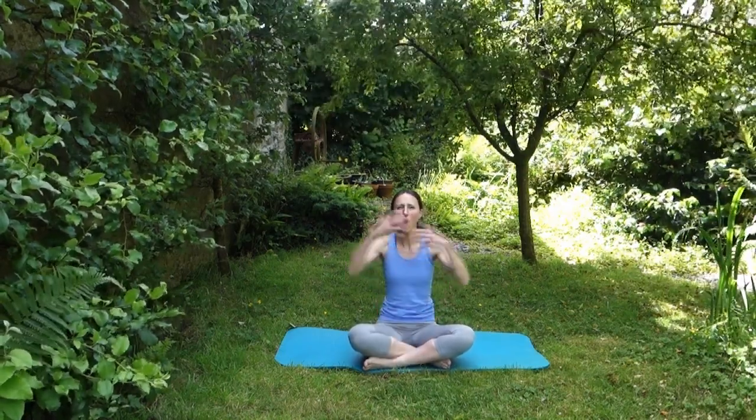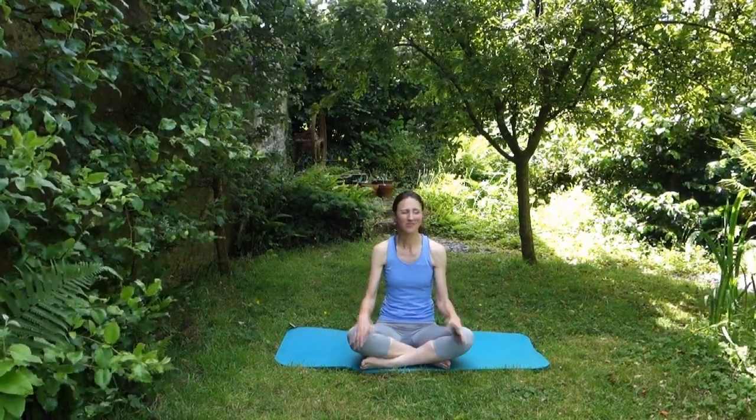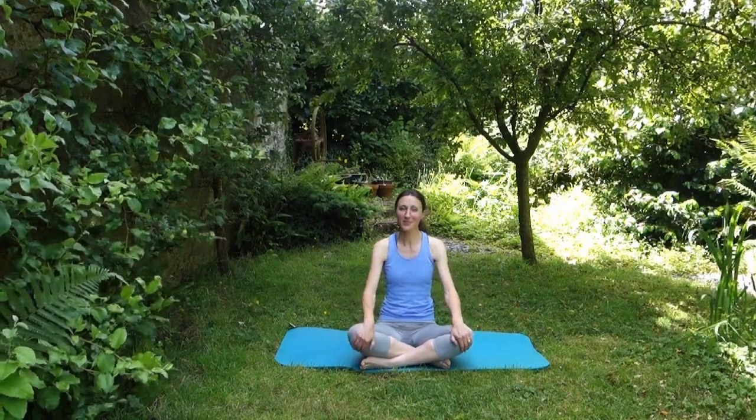Hello and welcome to another rider Pilates session. We're working your whole body today — sometimes it's just really useful not to get too specific on any one area and just work the whole body in the way that we would be using it in the saddle. Apologies once again for the wind. Riding horses, the weather's rarely perfect, so sometimes we just have to get on with it.